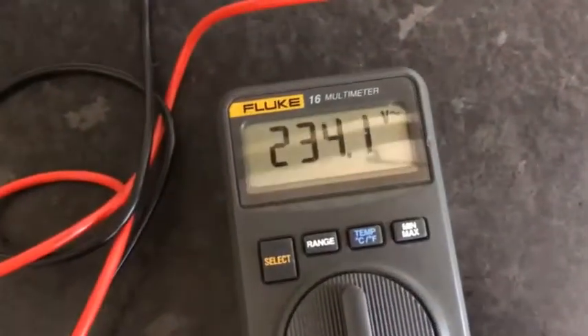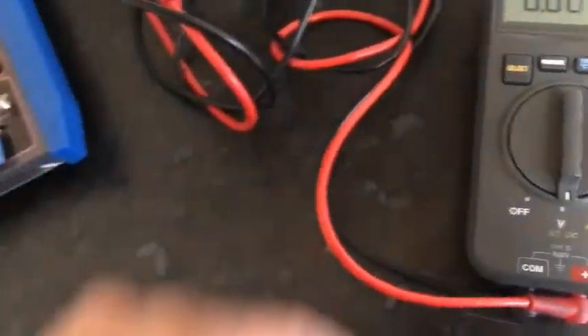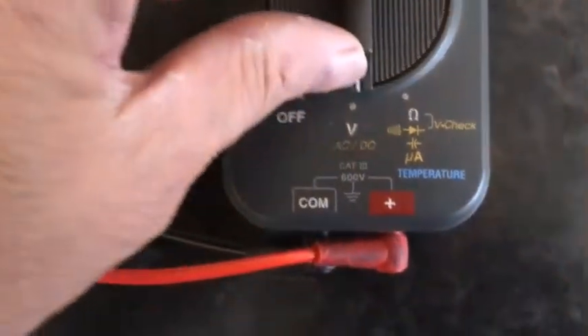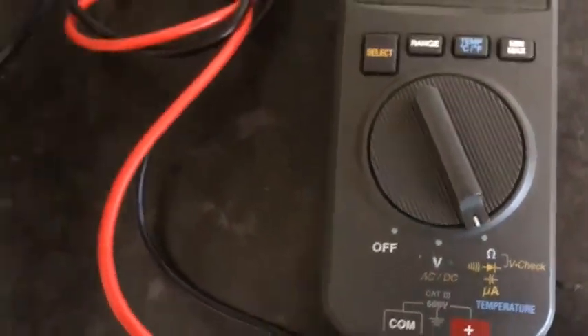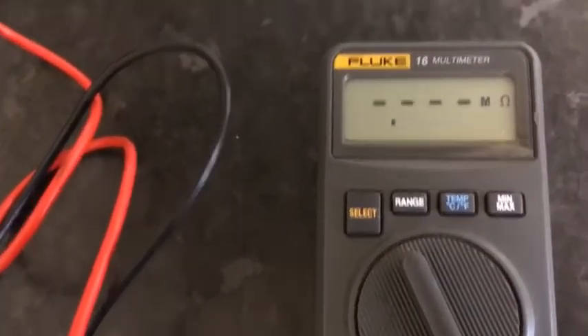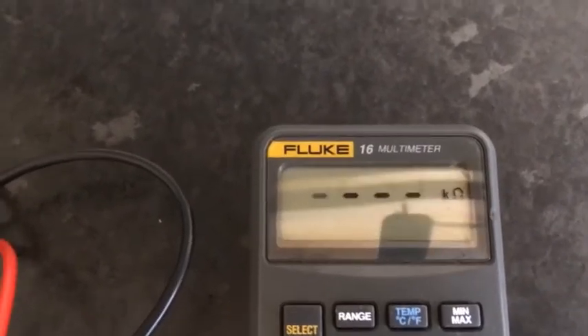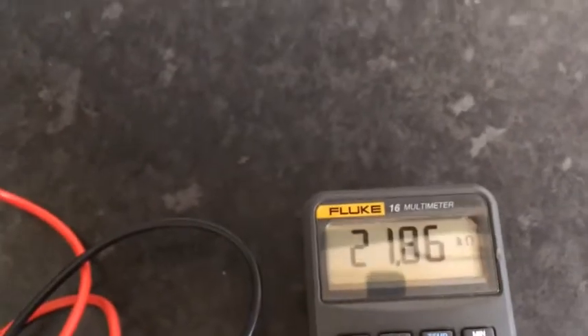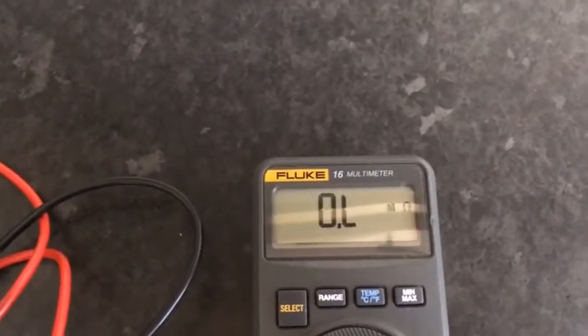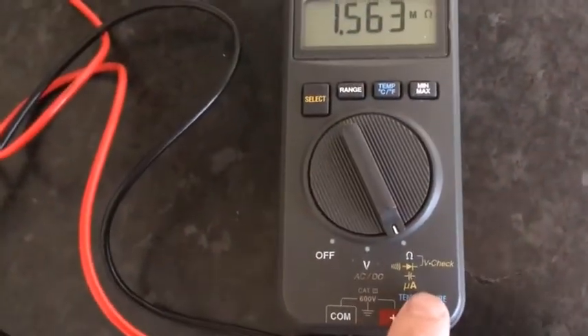As you can see it's doing volts AC, it also does AC and DC. Click it here and we've got ohms — the reading should be a hundred kilohms, yeah. Really fast readings on this, try it at 22, really fast.